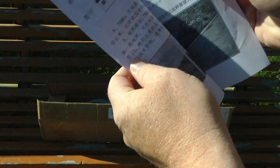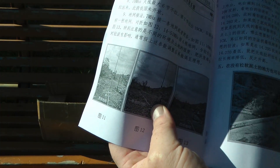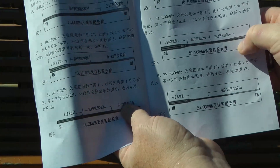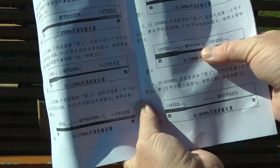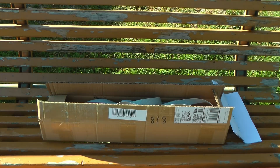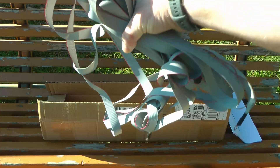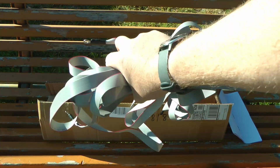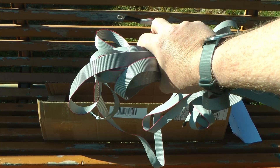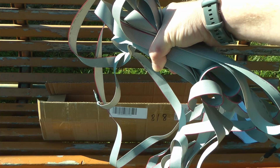First of all, we have this manual, which is in Chinese only. But it does give you some guidelines — it shows pictures on how to deploy it, and most importantly, it shows you the approximate length it needs to be for every band. But I'd recommend you use an antenna analyzer for this. Furthermore, we have four ribbon cables as the counterpoises, as the radials. And since RF travels on the outside of the cable, having a large surface area for your counterpoises is actually pretty smart.